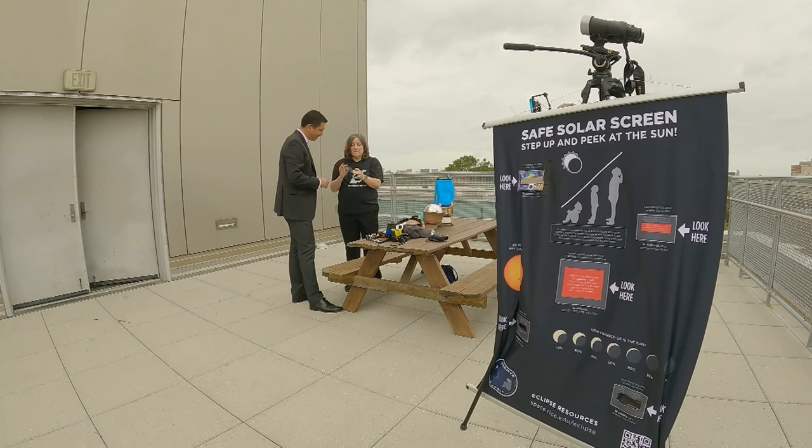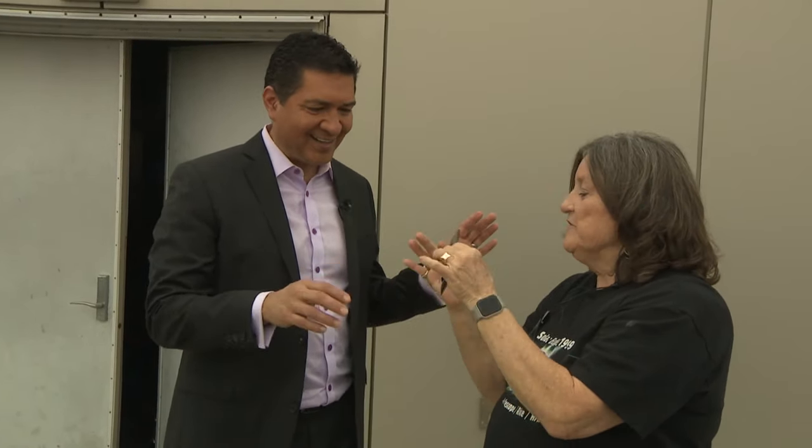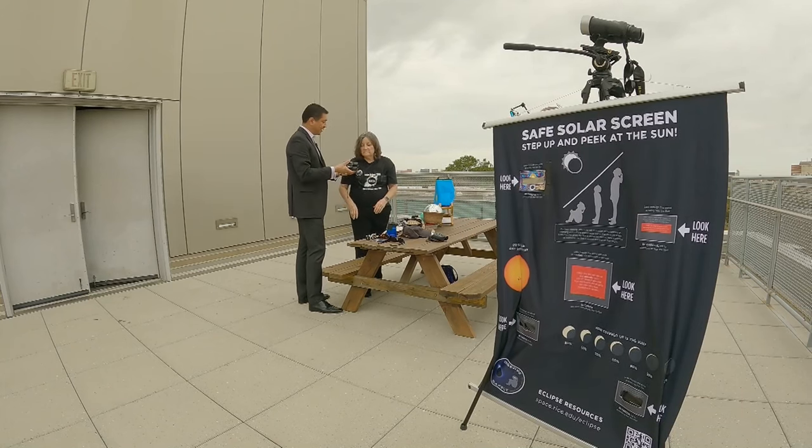These are Celestron Eclipse Smart 2X. Pop them open and look at the sun — they're ready-made solar eclipse binoculars. These are even a little more sturdy, and they're solar eclipse binoculars specifically.